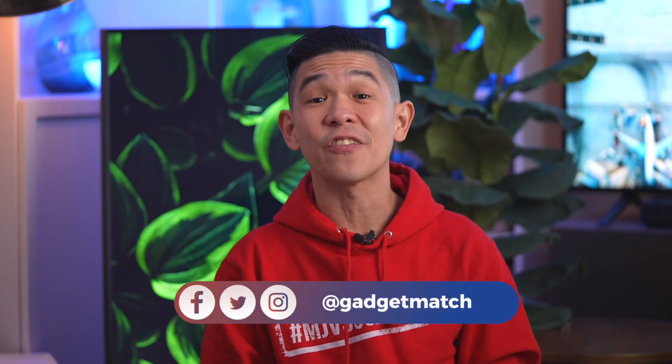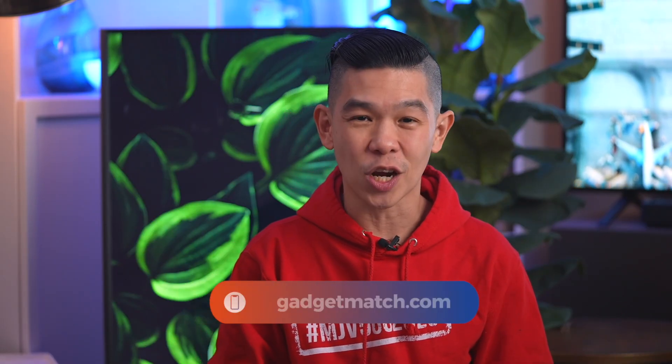And that was a quick look at MagSafe charging and all your questions answered. If you like videos like this one, subscribe to this YouTube channel. Hit that bell icon so that you get notified as soon as we post new videos. Follow me on social media for all the behind-the-scenes fun stuff. And as always, make GadgetMatch.com your daily habit. Until the next video, I'm Michael Josh — thanks for dropping by.